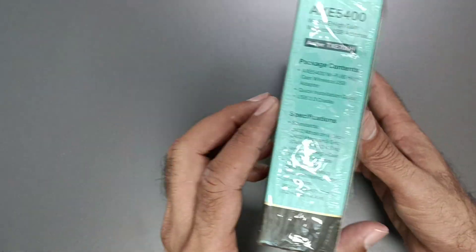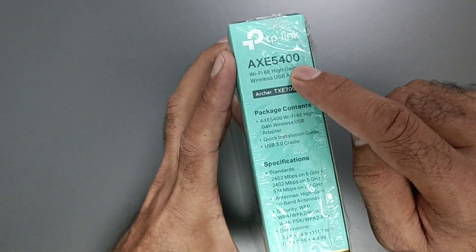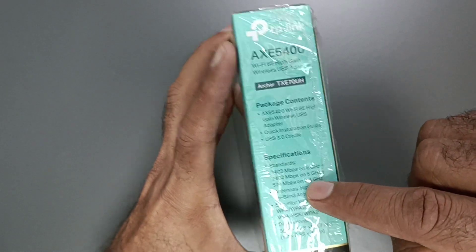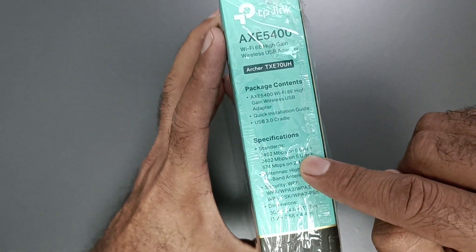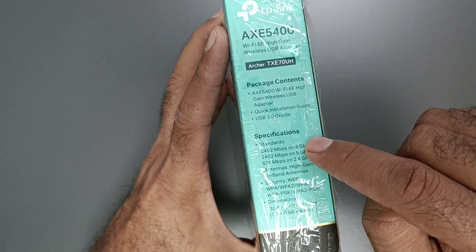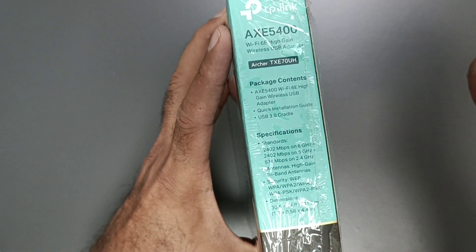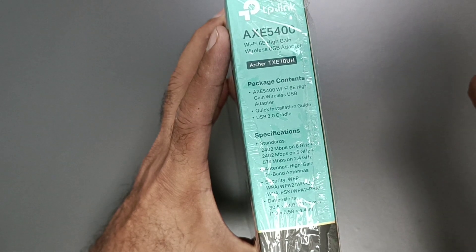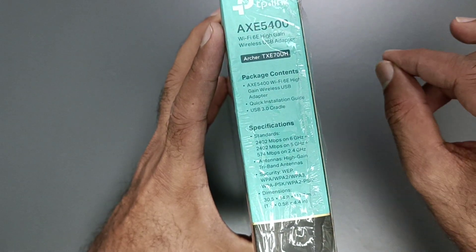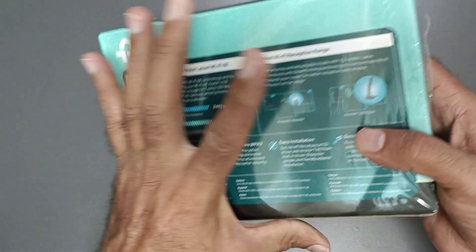I'm going to show you the specifications for this device. The model is AXE 5400, Archer TXE 75UH. The specification is tri-band — it supports three bands: 2.4 GHz, 5 GHz, and 6 GHz. So if your device supports tri-band Wi-Fi at 2.4 GHz, 5 GHz, or 6 GHz, you can use this device.